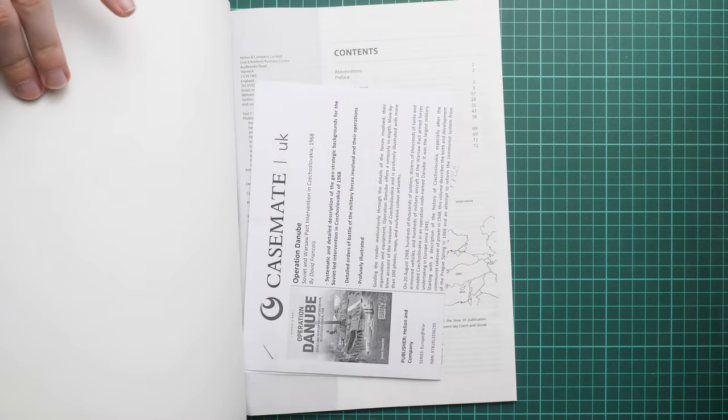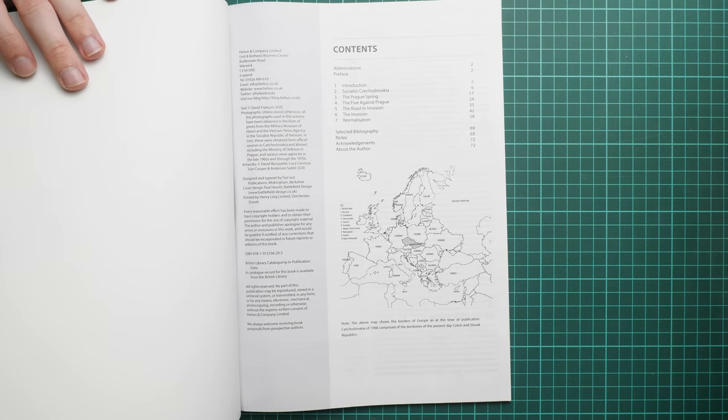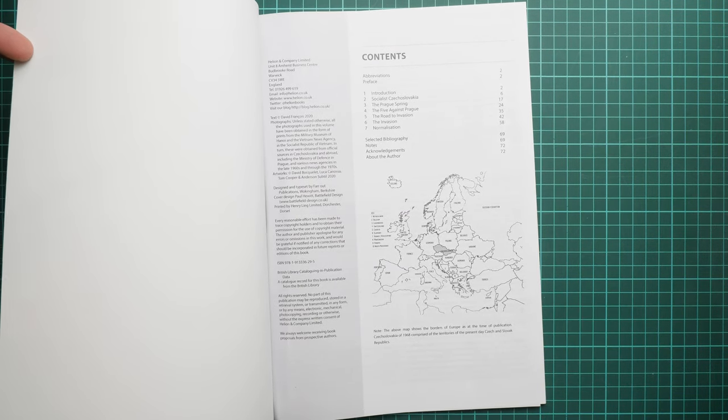Here we have a small Casemate release note — it comes from Casemate UK, so you can find it there or on their official website. If you would like to get it, just go there. The book itself is published by Helion and Company, just like the previous books from similar series.